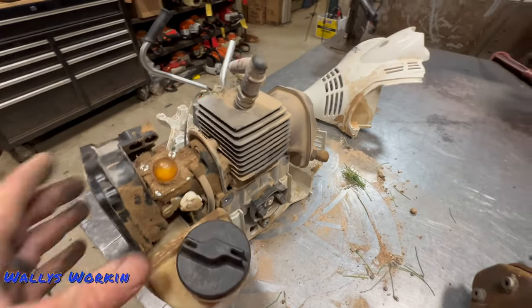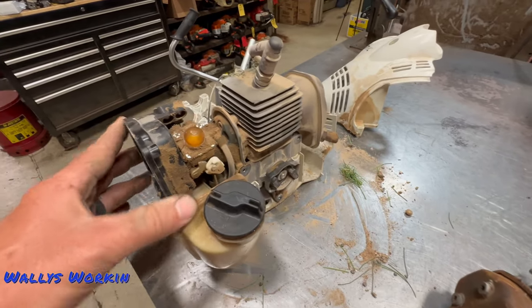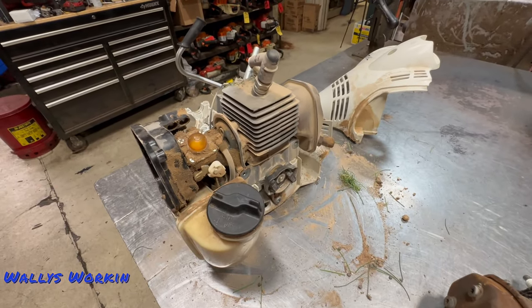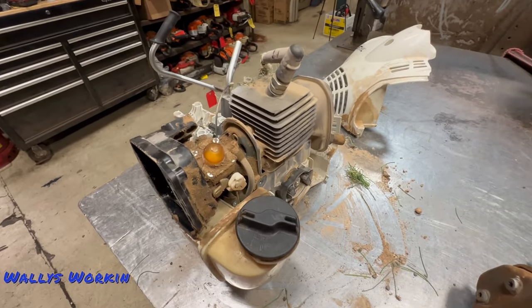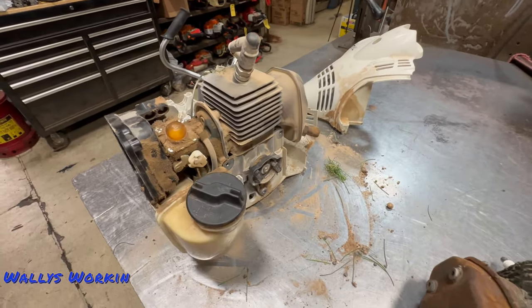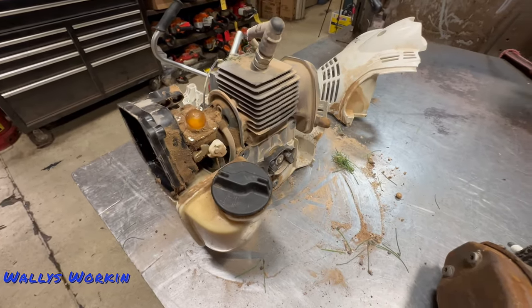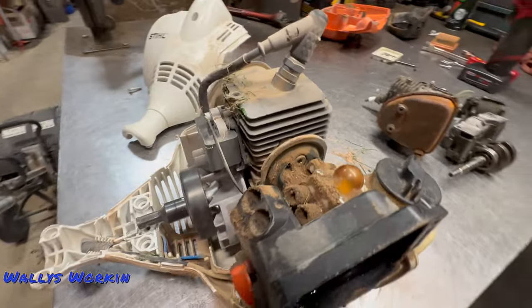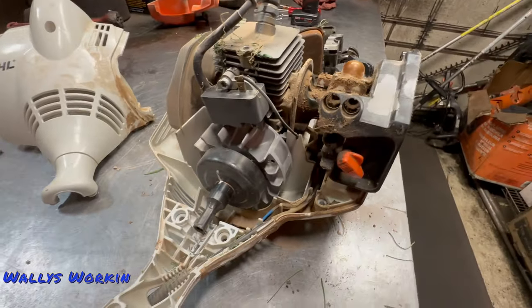So as far as everything else engine-wise, they're really good. They hold up quite well. The biggest thing again is just the dirt, sand, and artificial turf. It really depends on how you use this thing. If you're using it at home you may not experience any of these issues, but if you're using it commercially — especially for artificial grass — there are definitely some things you need to be aware of.